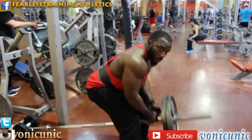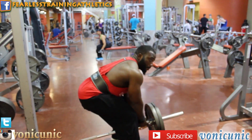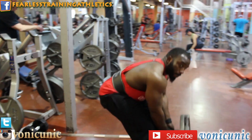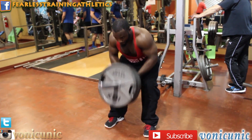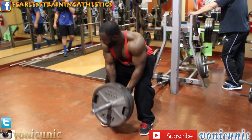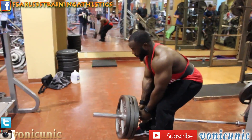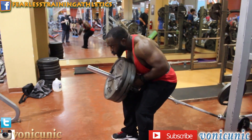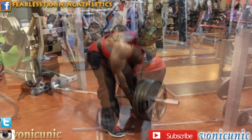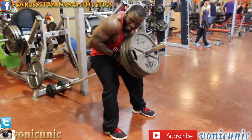Moved on over to barbell T-bar rows. If you ain't got the machine, do like us — make it work. Get your bar, put it in the corner, put a dumbbell on top of it, get a three-bar handle, and pull it. It's another good exercise — just stick to the basics and build that foundation. Then you can do all that fancy stuff later, but build your foundation the old school way.